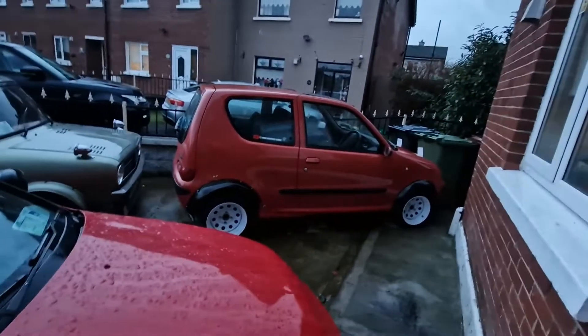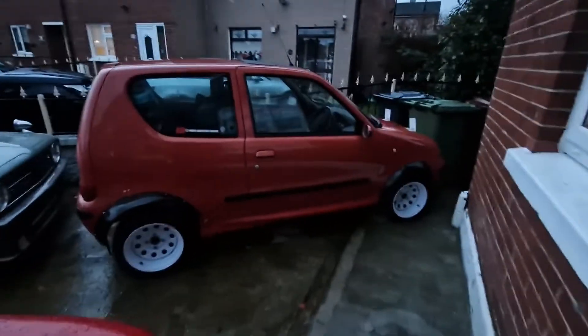Change of plans - it's just started raining. I'm going to lock the cars up for a few minutes, hopefully this horrible dark cloud clears over and we can get the bumpers done on the Fiat. I might even get the spoiler on.